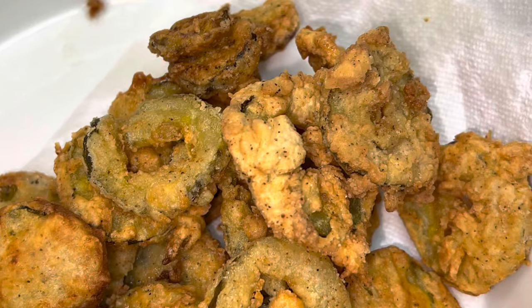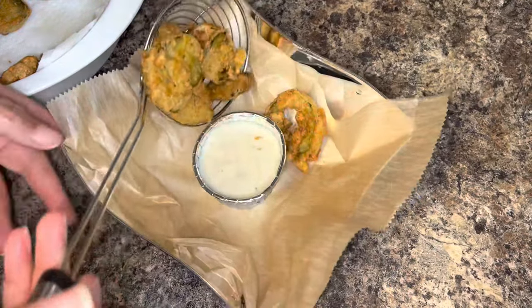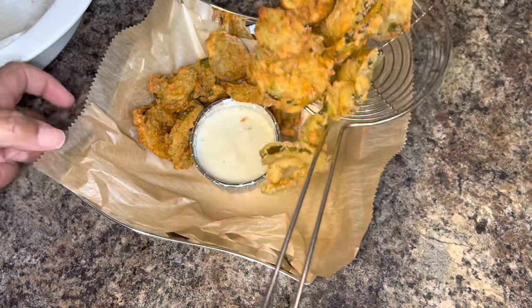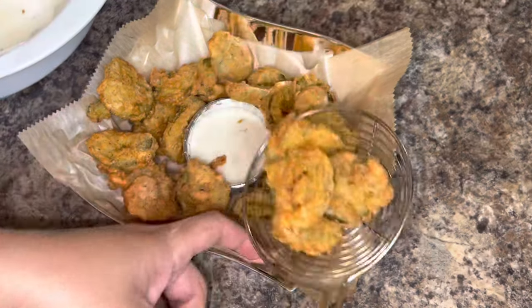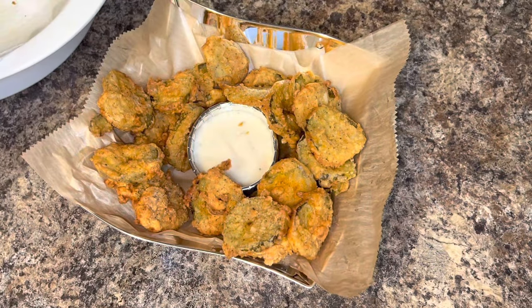Here's what the pickles look like when they're all done — so crispy and so good. I'm going to add them to my serving dish. I like my fried pickles with ranch. You can eat them plain or with any sauce, but my favorite is ranch, so that's what I recommend you try them with.